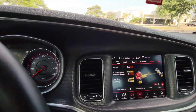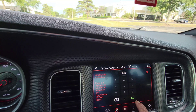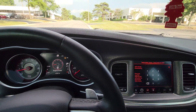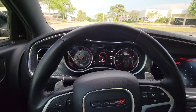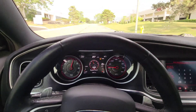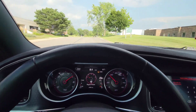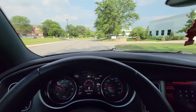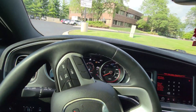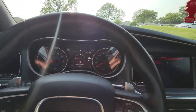First let's do the valet mode. Now it's disabled and everything. Check this out — this is me flooring it. It's as fast as it can go. Alright, now let's take it out of valet mode.